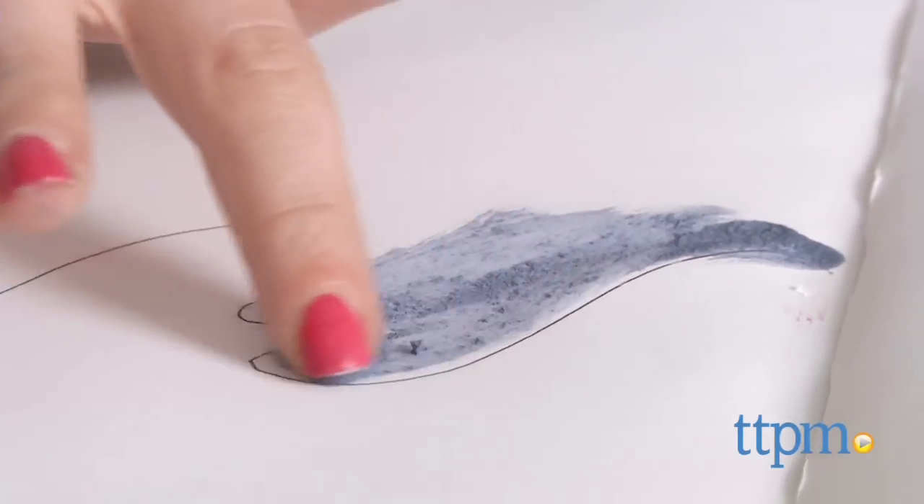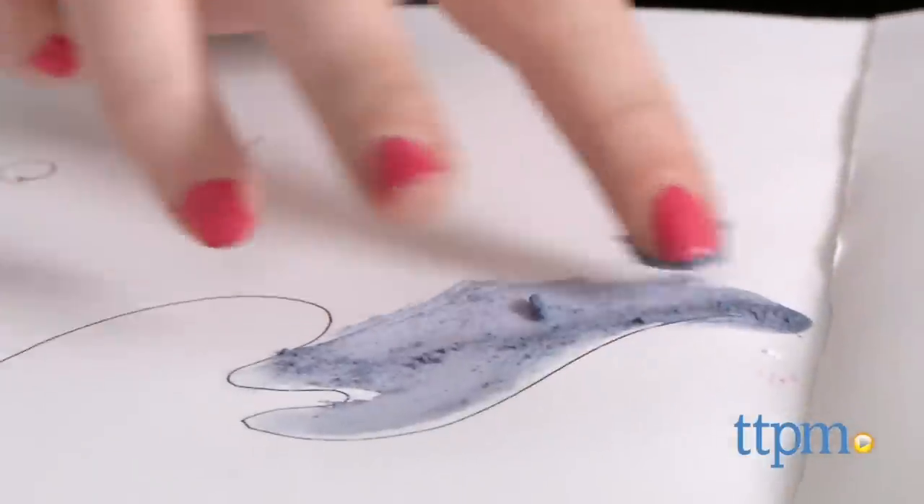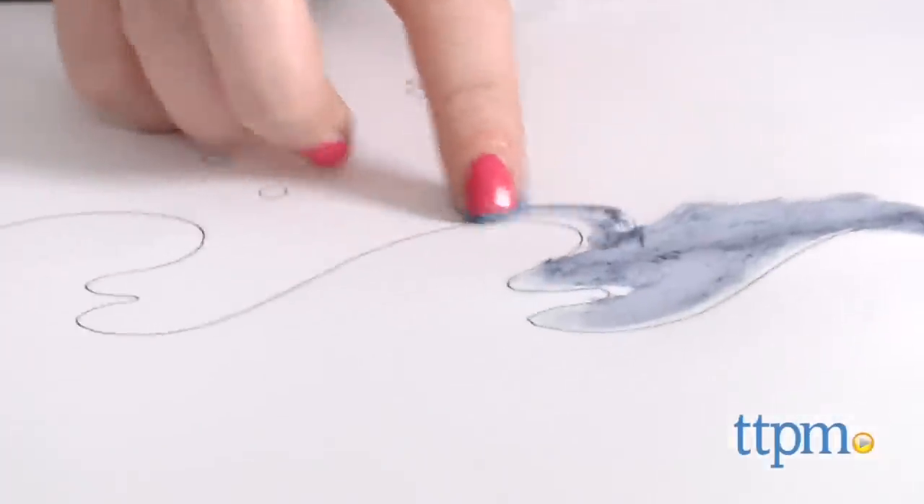We also wish the colors came out a bit more vivid. Although we understand plant-based pigments aren't going to come out as bright, we were disappointed that they came out even more dull once dried.